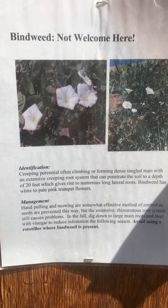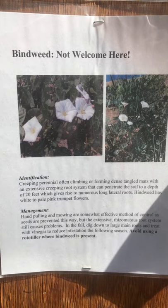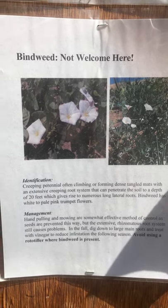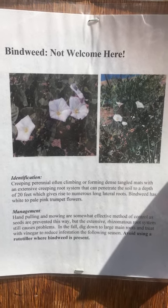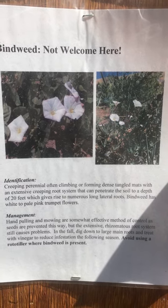Hey guys! Just a quick note about bindweed. Bindweed, as the returning gardeners probably remember, is our number one weed here. All the plots do have it. Some have it worse than others, but it's in every plot, so you're probably gonna have to deal with it at some point this summer.